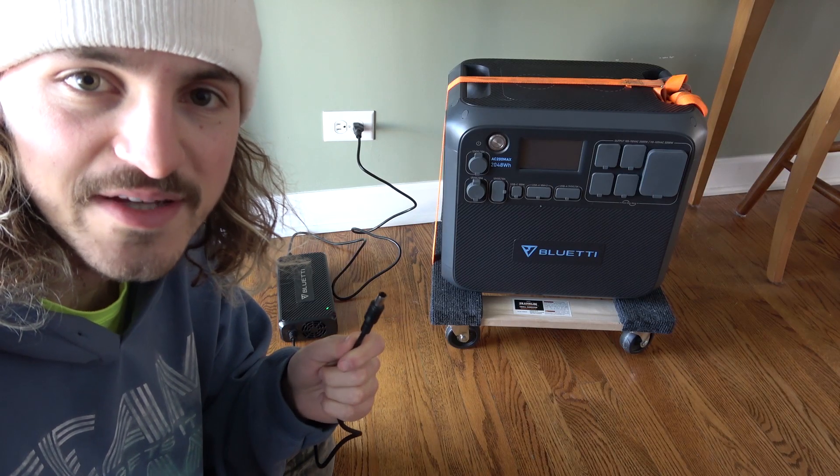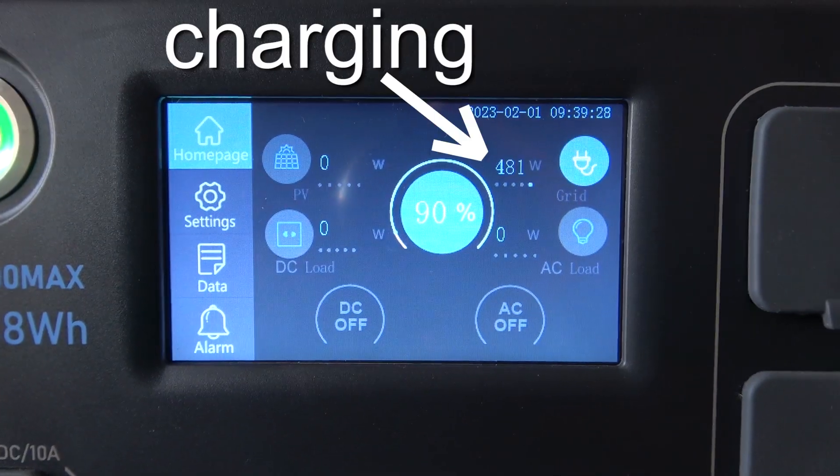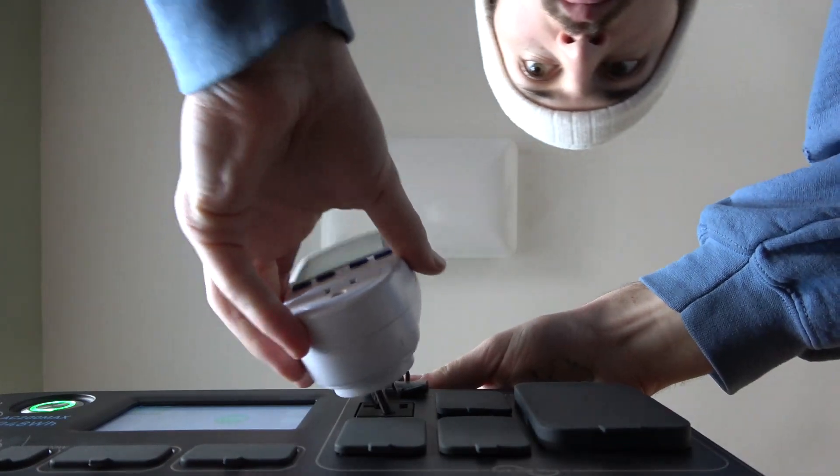Before we get started I'm going to top it up with grid power. Let's go ahead and start the test. To measure the output we'll be using this meter, and as a load we'll be using this refrigerator.